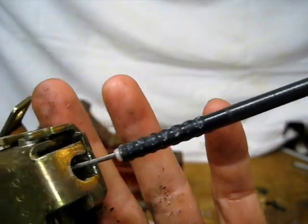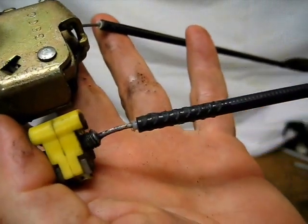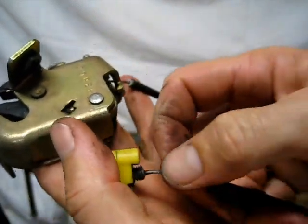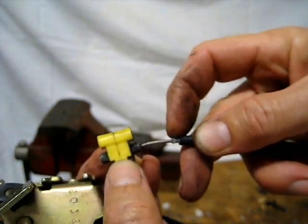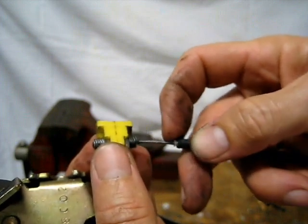Now you can see I've busted that end piece off of these just using a pair of cutters. Just nibbled away at the edges of it until I could peel it all off. There's a little inner sleeve here that slides in and out also. It kind of keeps the cable from rubbing up against the edge of the sheath of the cable system here.